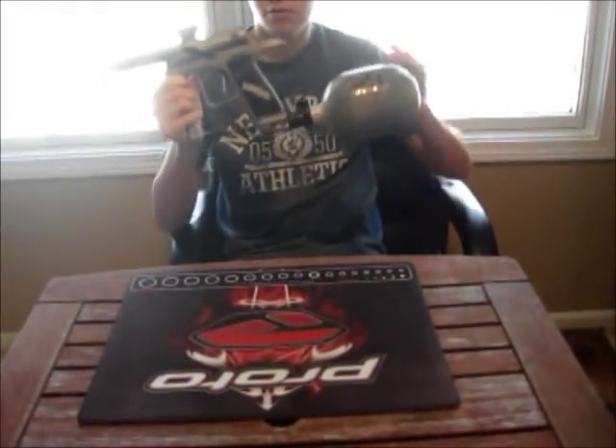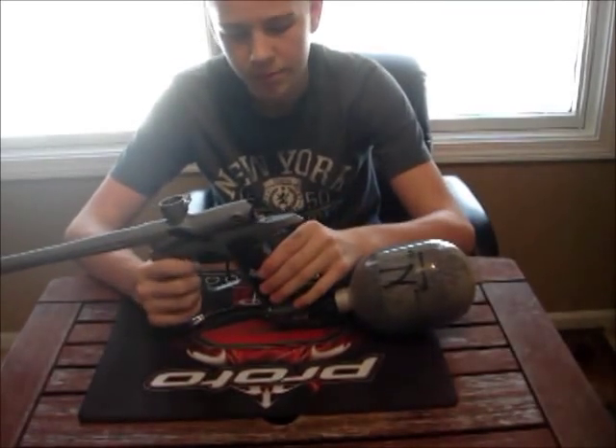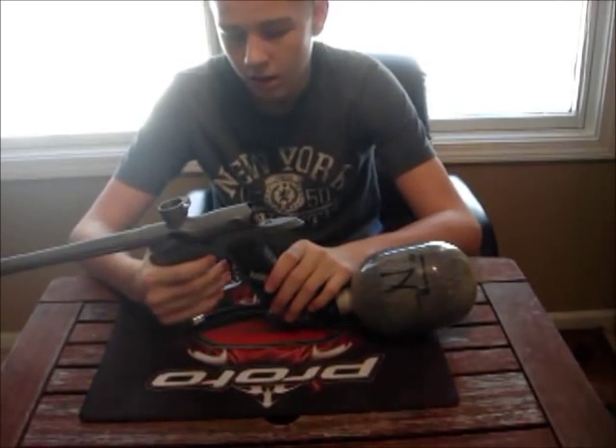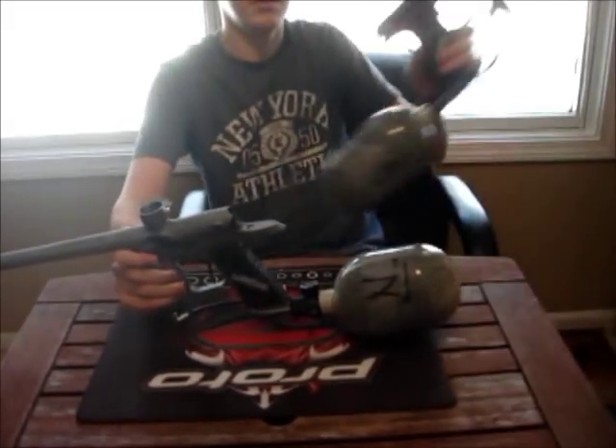Okay, this is Alex from Paintball 101info, and I'm going to do a short little review on the 8 Rampage board for the G4. This is basically the same exact review as the E-Tech3 LT.